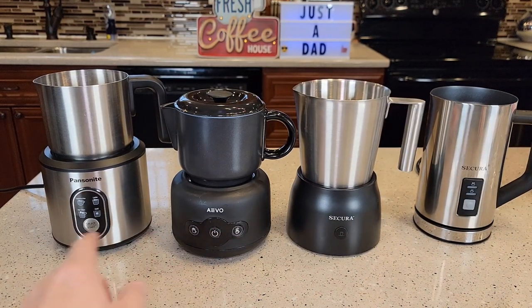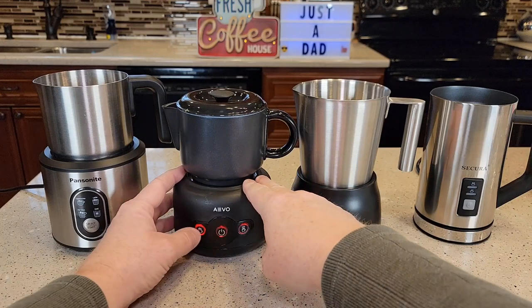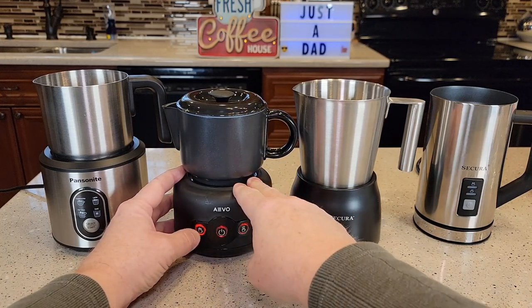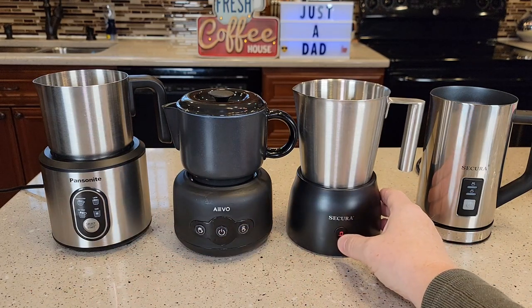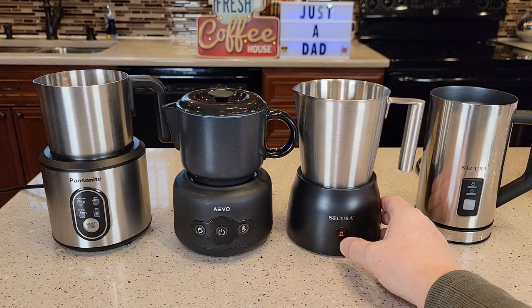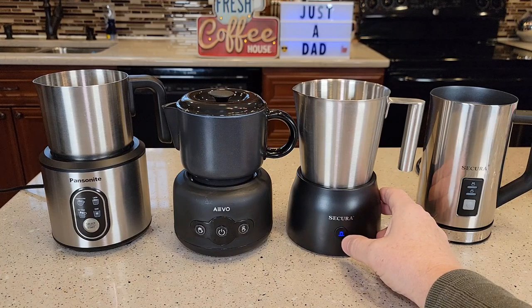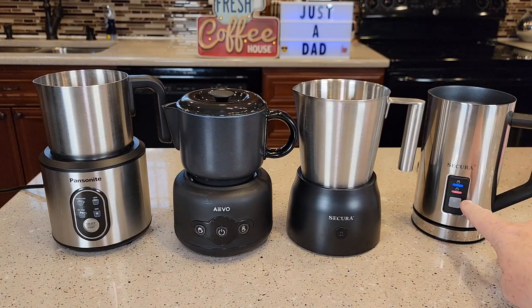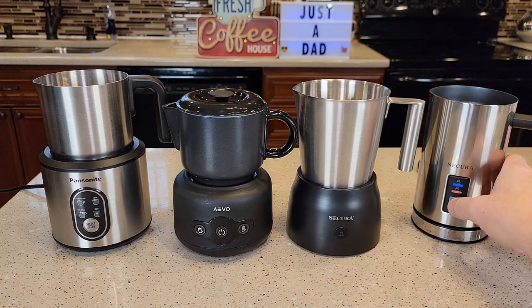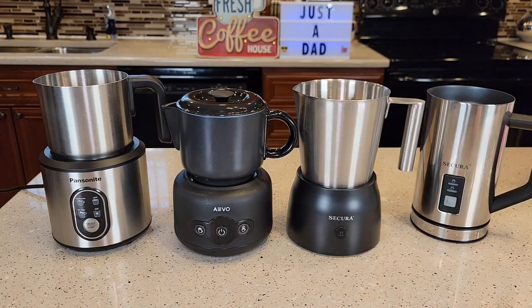The controls are all just a little bit different. The Pancenite has a light for each option. The Aveo — you've got to turn it on and then press the button twice for cold or hot, which can be a little tricky. The base Secura has one button but you just keep pressing it for whatever setting you want: hot, hot chocolate, or cold froth. The handheld Secura also has one button — press it once for hot and frothing, or hold it to froth cold only.